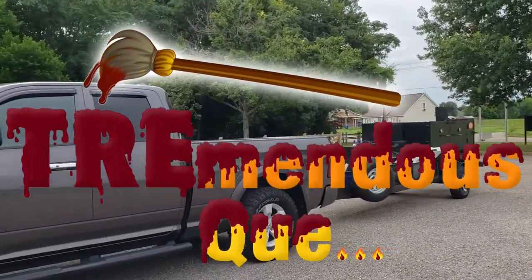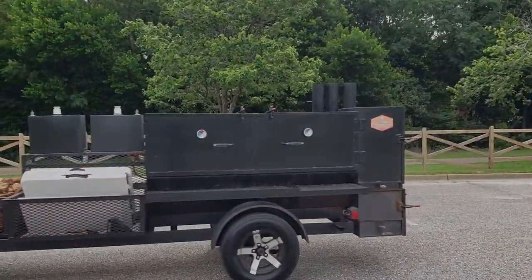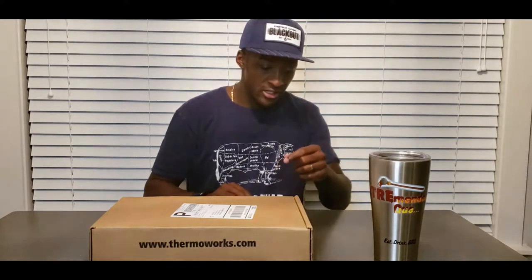Who's your favorite pitmaster's favorite pitmaster? What's going on, Tremendous Q fans! It's your boy Wade Morris, owner of Pitmaster Tremendous Q. Today I got a real quick unboxing video for you guys. We're gonna be checking out the ThermoWorks Billows. Before I go any further, don't forget to click that subscribe button and turn on notifications so you know when you get all the latest content here on the channel.